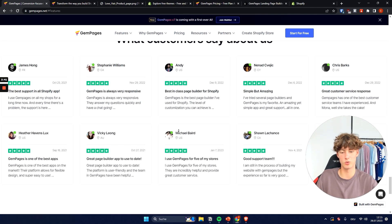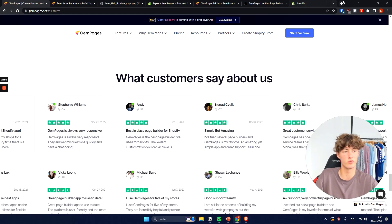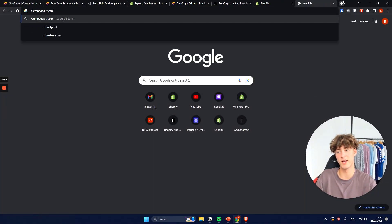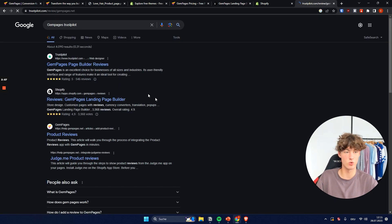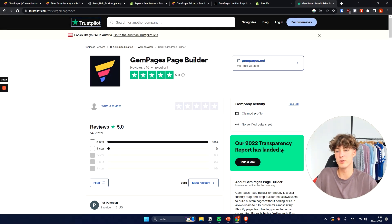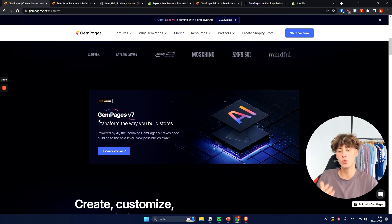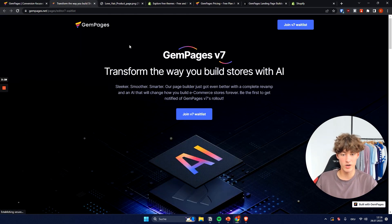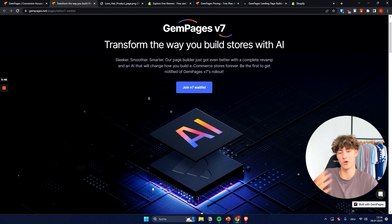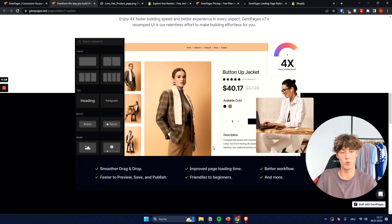Jam Pages has astonishing results and reviews. Looking at their Trustpilot reviews, they have a rating of five out of five, which is almost unheard of — normally four stars is already pretty good on Trustpilot. Jam Pages is also currently working on a new version called version 7, which will implement a lot of new AI features. By the time you watch this it may already be rolled out, and it will make your store editing process way easier and faster.